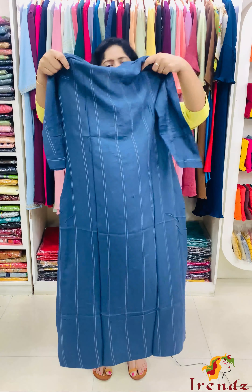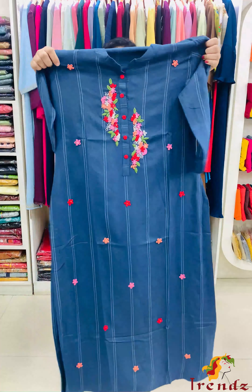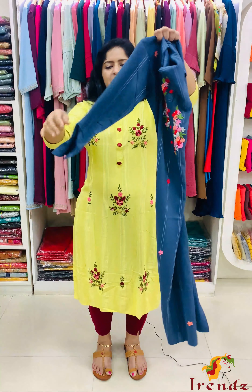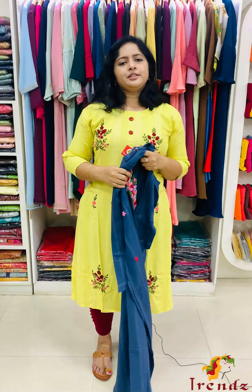Striped, soft and comfortable. Sleeve plain, three-fourth sleeve. Price is in the 60s size range.